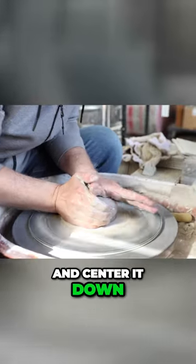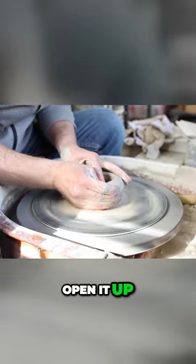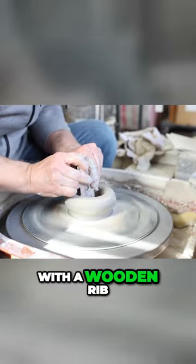Cone it up and center it down, create a small hole, open it up, fill it with water, compress the base with the wooden rib.